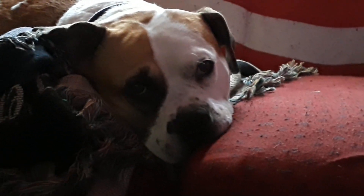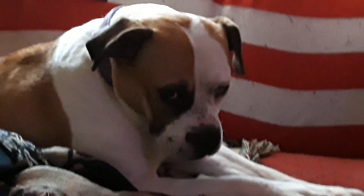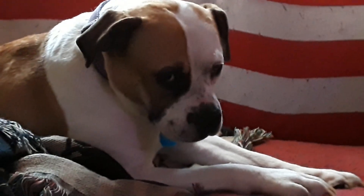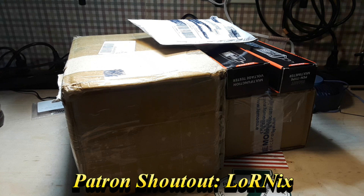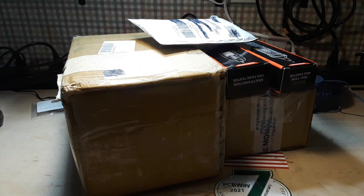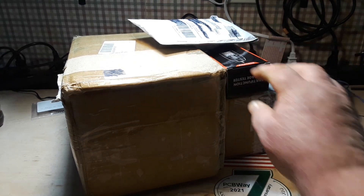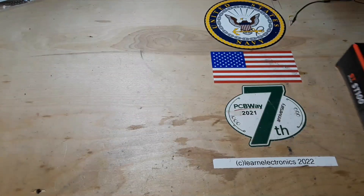Good morning, Dogly! What do you think we should do today — open a box or make a video? Hey, what's happening guys? As you can see, what we're going to do today is open some boxes up. I'm not sure what's in a couple of them, and as you can see I already opened these ones up, so let's take a look at these ones first.